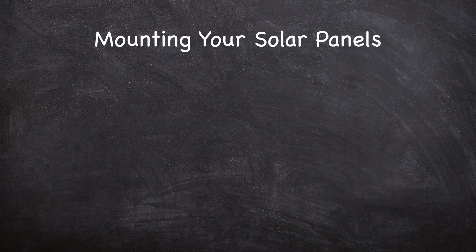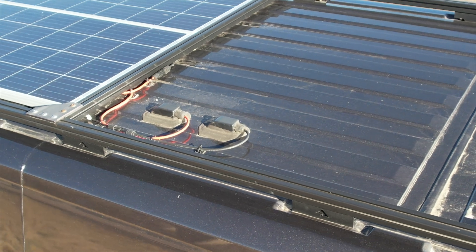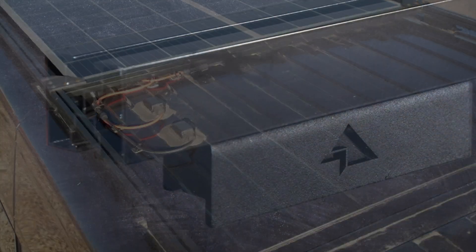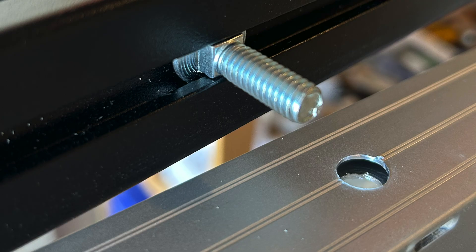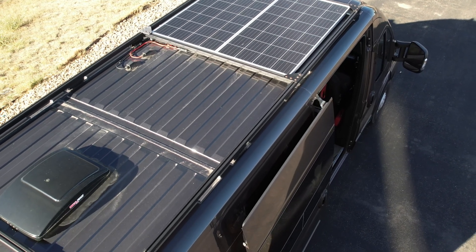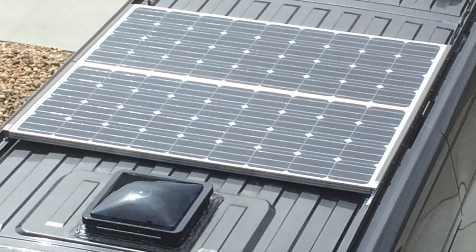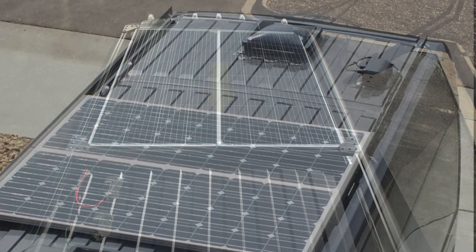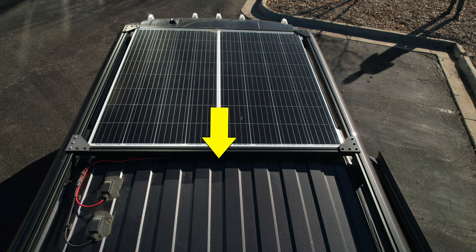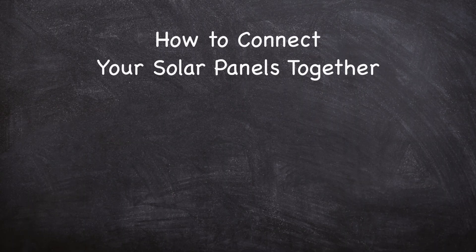Once you've decided on the number of solar panels, the next step is to determine where and how to mount them to your van. After carefully measuring my panels and roof space, I decided to build a simple low-profile roof rack using 8020 aluminum and RAM ProMaster roof rack adapters. The panels easily mounted to the 8020, and the 8020 easily mounted to my roof. I placed the panels close to the front of the van so I would have room in the back for a roof deck and vent fan. The 8020 aluminum rack allows the panels to slide back and forth along the length of the roof.